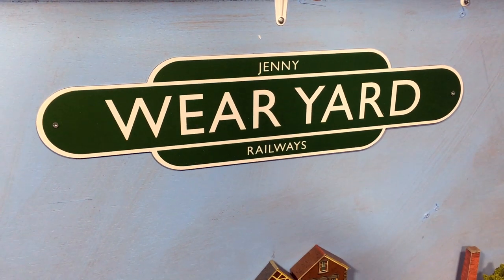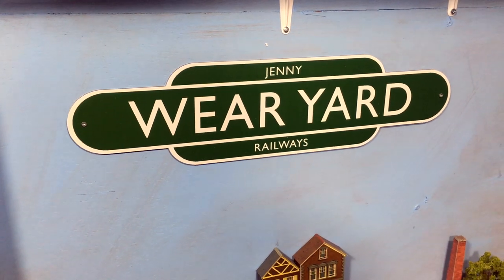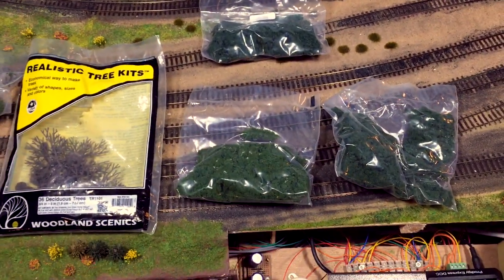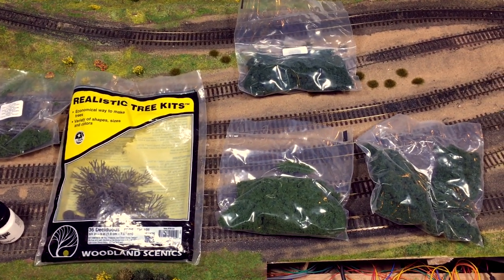Hi there everyone, welcome back to Wearyard here in the loft with me Jenny Kirk. It's really good to see you again and today I thought I would cover a subject which has been brought up in one of the Friday videos - how to make trees, realistic trees, the easy way.